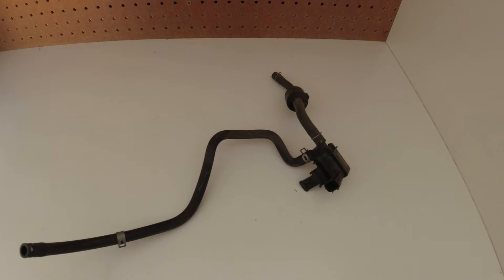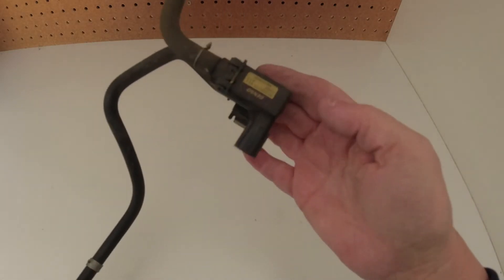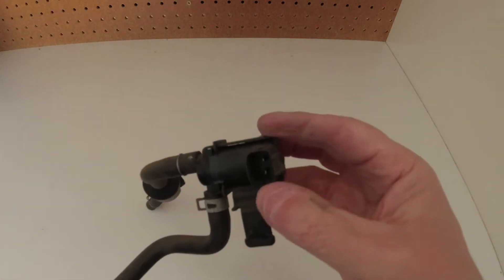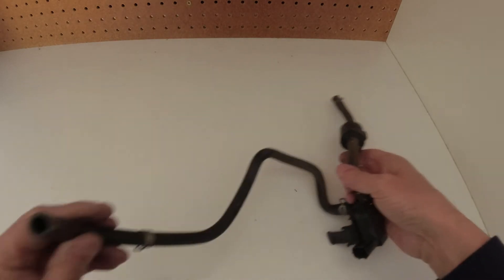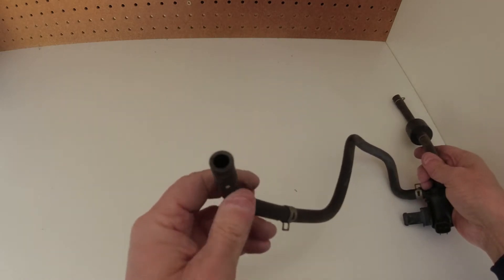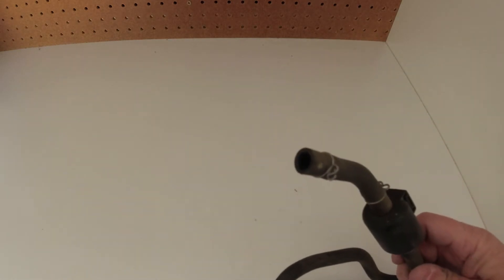That's all you need. So this is an EVAP purge valve. It has just two electrical connectors. This end goes to the throttle body intake, so you have suction here from the vacuum of the engine. This end goes to the gas tank.